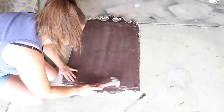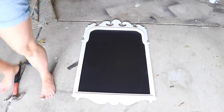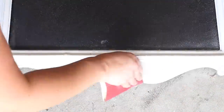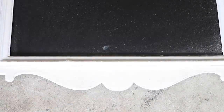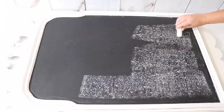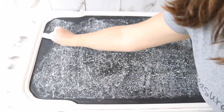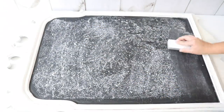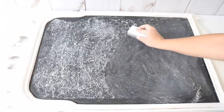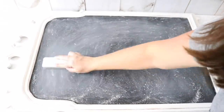I put the mirror back together the next day and distressed the edges of the frame with sandpaper — I probably should have done that before putting the mirror back in, but it worked out. The last step is that you really want to prime your chalkboard after painting it: just take a regular piece of chalk, go over the whole surface, then erase it — that primes the chalkboard so you can write on it easily. Even though this project didn't turn out as an antiqued mirror, I still got a really cute farmhouse chalkboard and I love how it turned out.